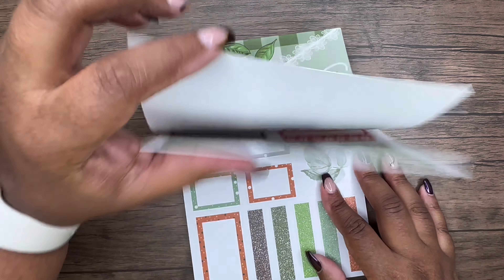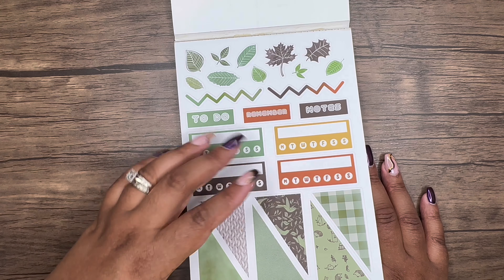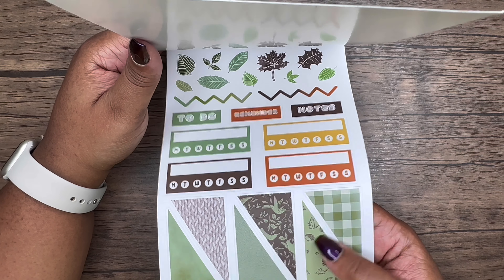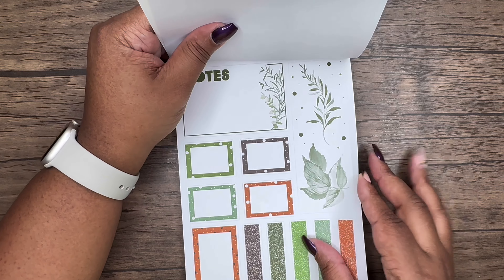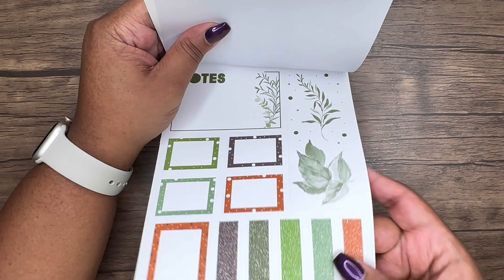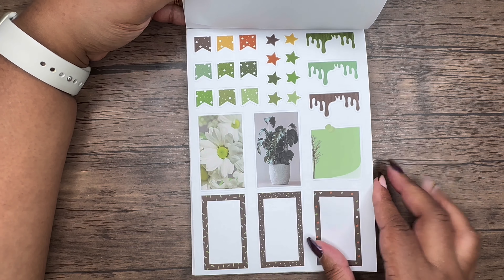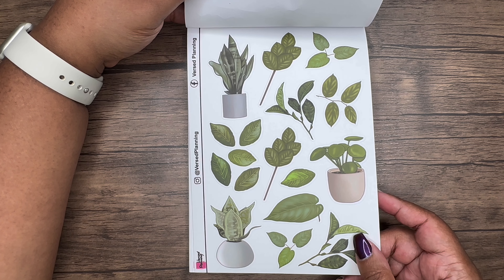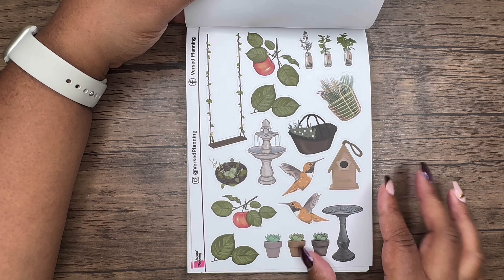Here we have Green Thumb — so pretty! This is all on paper. We have to-do and reminder notes, then leaves. This gives you that bullet journaling or decorating vibe. This is all one sticker on the boxes. Love the drip design. Then we get into green house plants and leaves — this is gorgeous. Oh, look at the swing — so pretty.